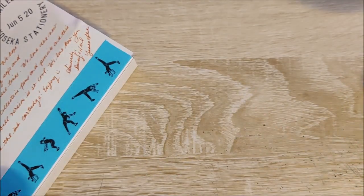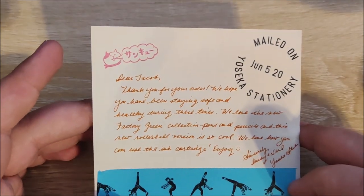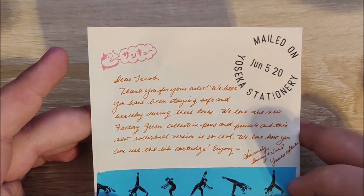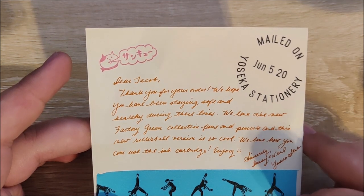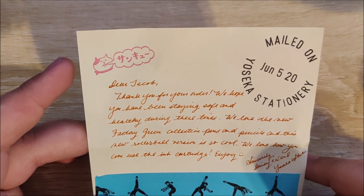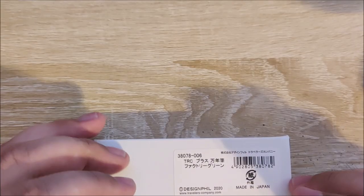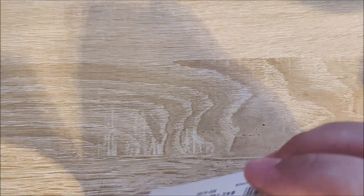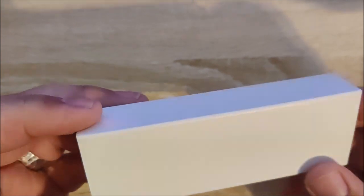And then we have a personalized letter: "Dear Jacob, thank you for your order. We hope you have been staying safe and healthy during these times." That spoils it a little bit, so if you want to stop and read that you can — if you want a spoiler. If not, we'll go ahead and open this up. This is a lot smaller and less fancy packaging than I expected, but that's okay.